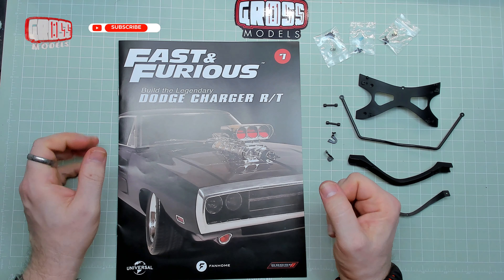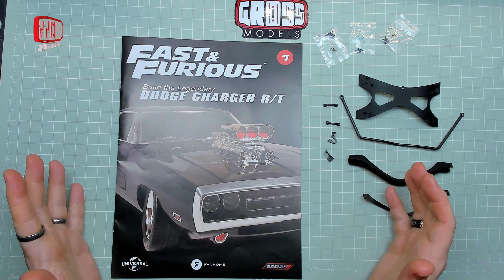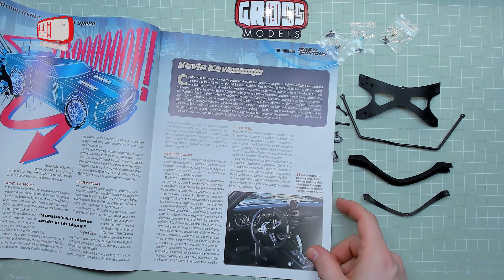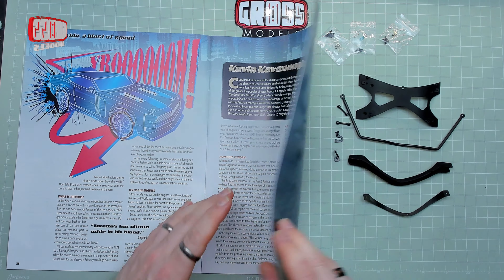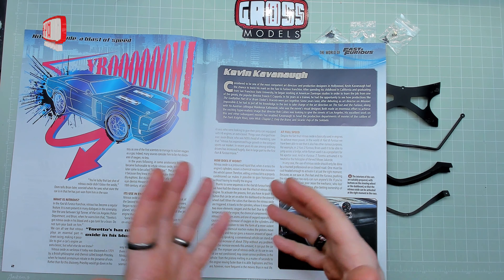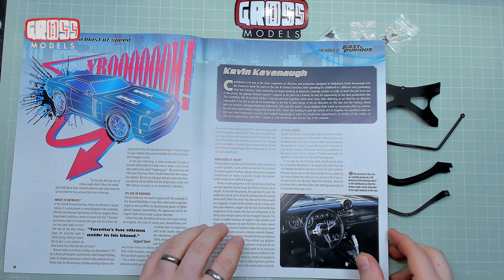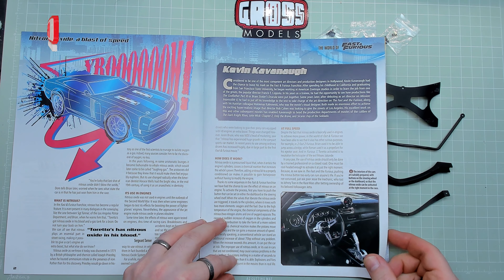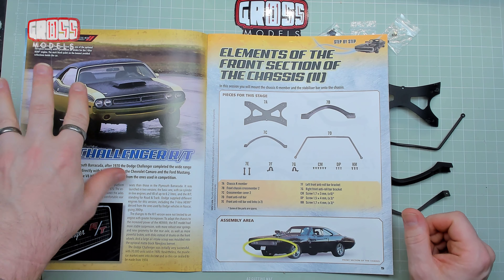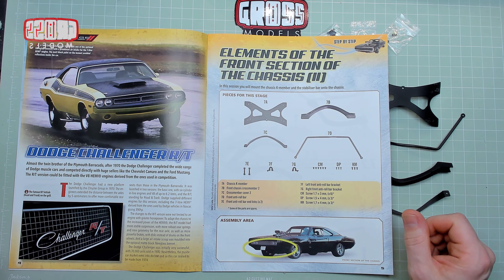Hello and welcome to issue 7 of Fast and Furious - Build the Legendary Dodge Charger RT. I'm Chris, this is Gross Models, and this is a build from Fanhome. This issue contains a nice combination of metal and plastic parts. There's an article about nitrous oxide which looks like quite an interesting read. The Dodge Challenger RT - it's the yellow one, the yellowy-green one. It's apparently similar to the Plymouth Barracuda.